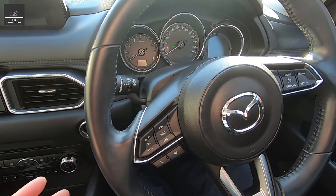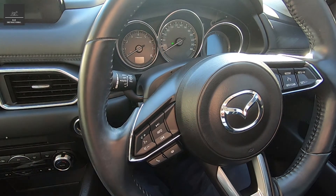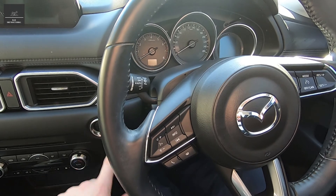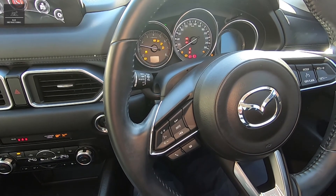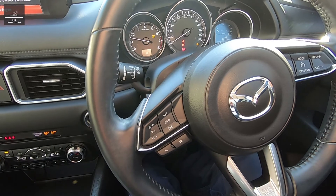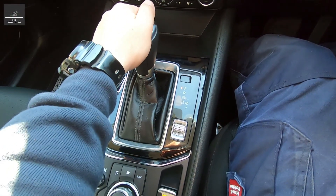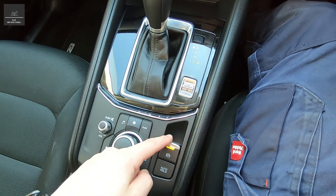That way, we get the oil warm — not hot, warm — and it flows out of the engine easier. So we'll start up the engine and just let it run for about five minutes. It's also a good time to check that your transmission is in park and that your handbrake is up.